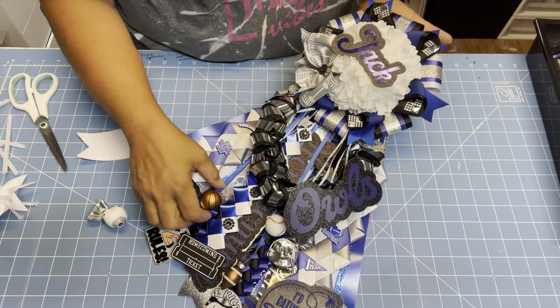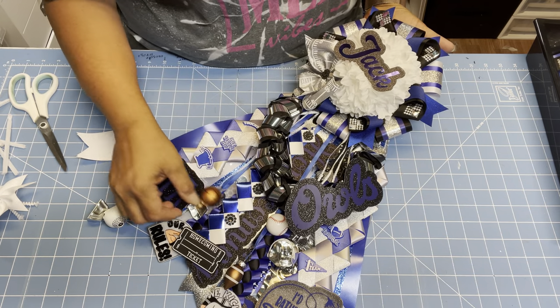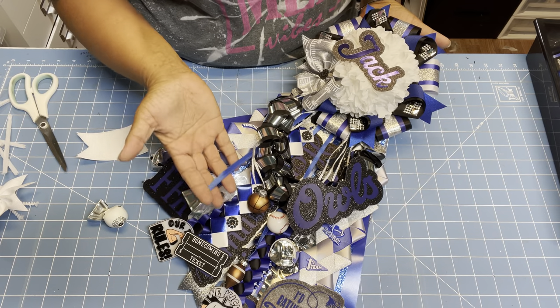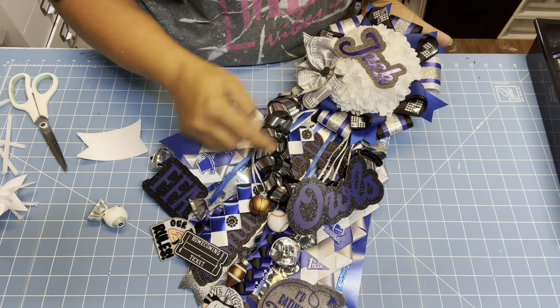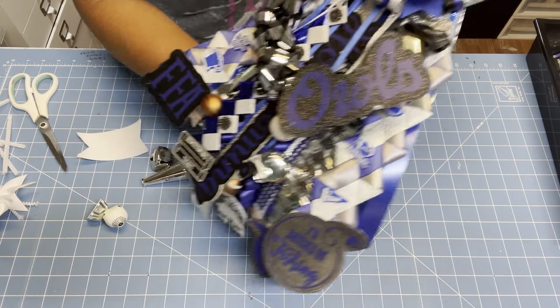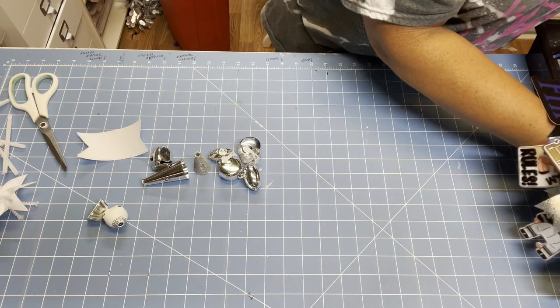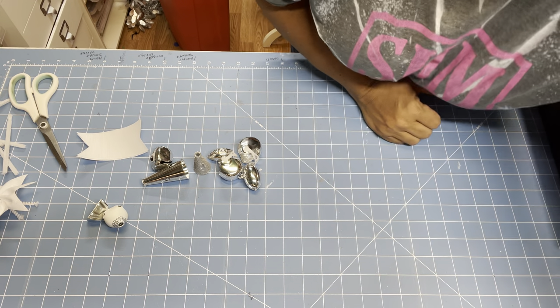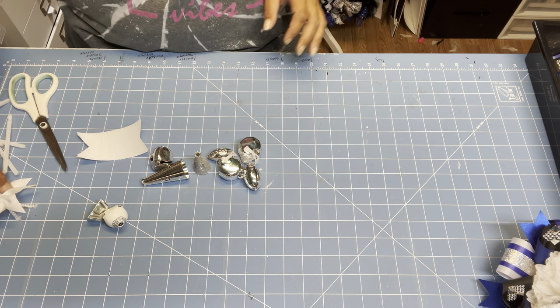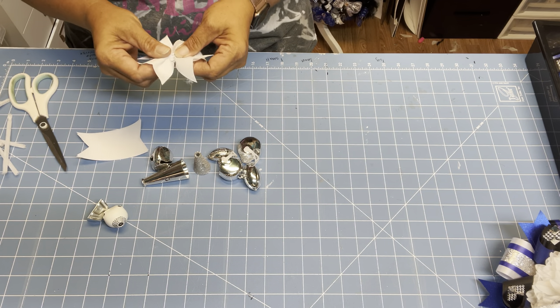If you remember, I showed you how to attach trinkets and things using the ribbons and attaching them under there. We don't have that option on these. So let me show you how we're going to do this without messing anything up and adding to the beauty of these mums.